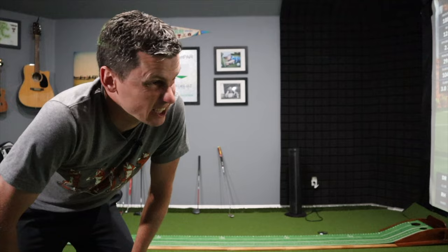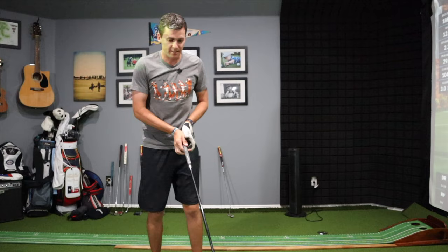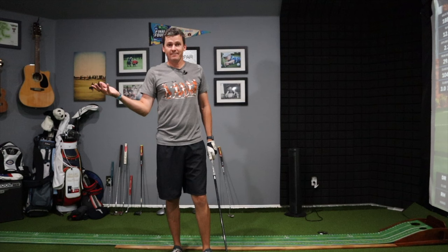I've got my Foresight GC2 with HMT fired up. I've got the stickers on the driver. Right now I'm going to hit 10 balls as hard as I can and we'll see where I end up.